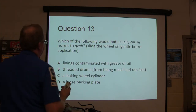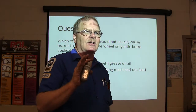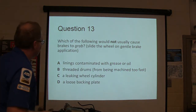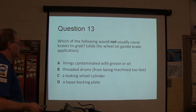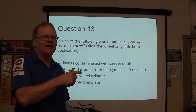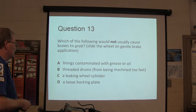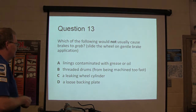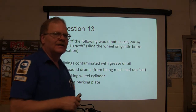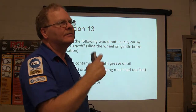Which of the following would not usually cause brakes to grab? Whenever I say grab, I mean when you just start to apply the brake and one of the wheels goes and slides. Line is contaminated with grease, drums machined too fast — if you've got the machine set to cut the drums too fast, you actually make threads on the drums, which is not good. It's a leaking wheel cylinder or a loose back plate. The ASE test people will make sure you know that all of these except one would not cause brakes to grab.